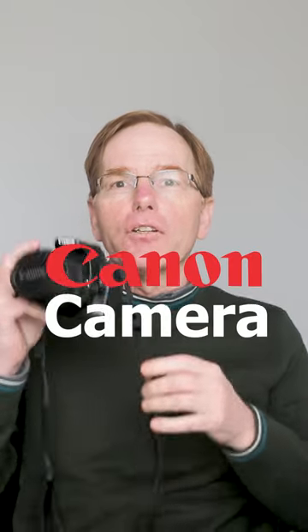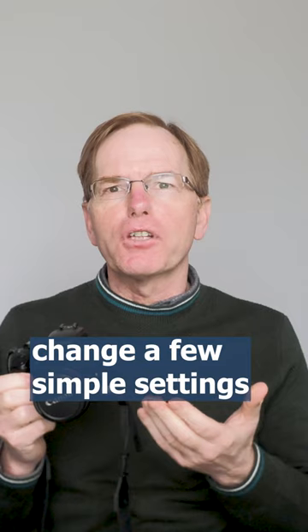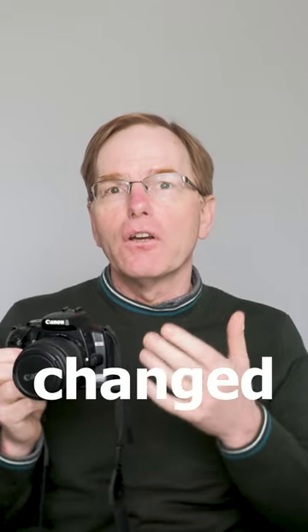If you use a Canon camera just like I do, this Rebel XTi or 400D, then you might want to change a few simple settings. I'll go through the settings I changed on this camera.